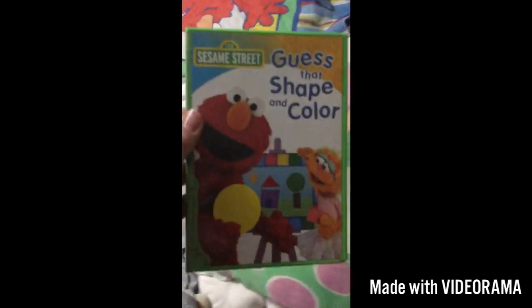Guess That Shape and Color, the Genius Entertainment version. Here we have the front, the side, and the back. And the ending and the back — so before the recording, you can see it.